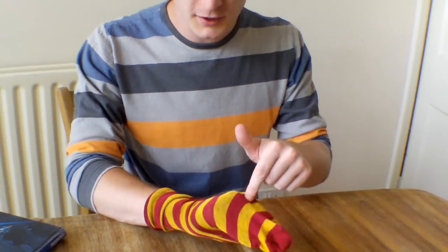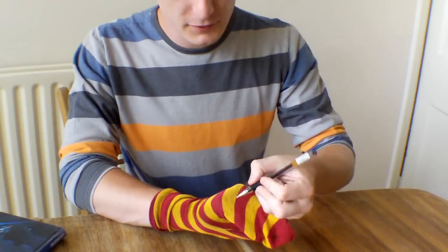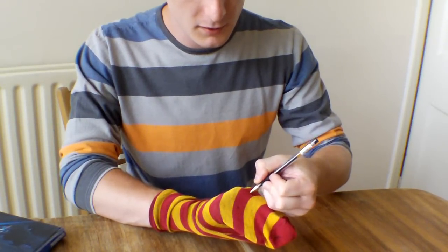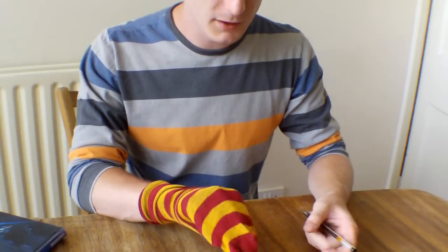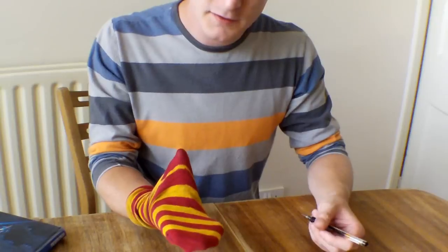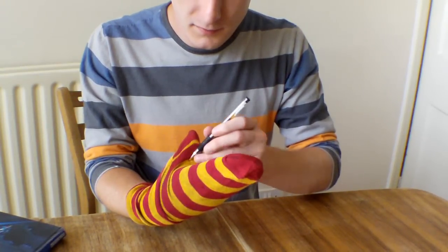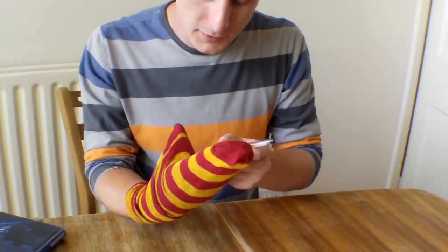So, your eyes are probably going to go around here, so we're going to want to mark there. We'll just draw a little black mark on there — that's where your eyes are going to be. And then you've got the mouth here, so it's probably a good idea just to mark on a little bit.